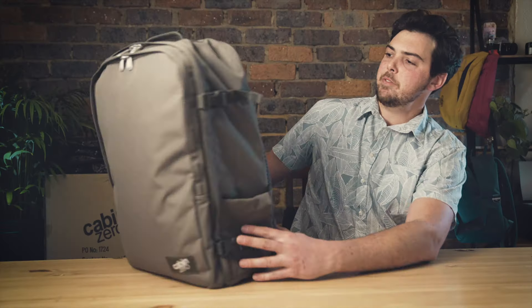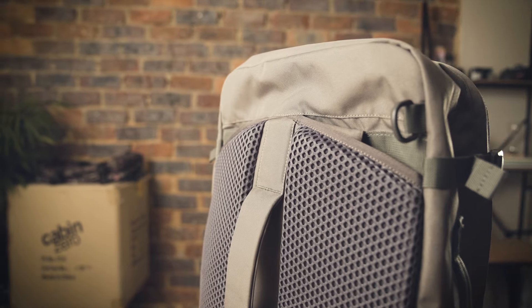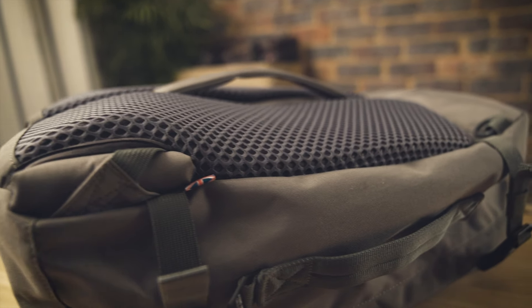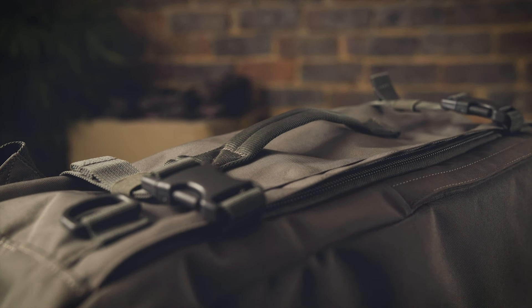The Classic Pro features stowaway shoulder straps and waist belt which simply tuck away into these back compartments. This is especially helpful when you need to check your bag in or fit it into a tight space. Once the straps are in, the sternum straps and the telescopic handle on the side are perfect ways to move your bag around.